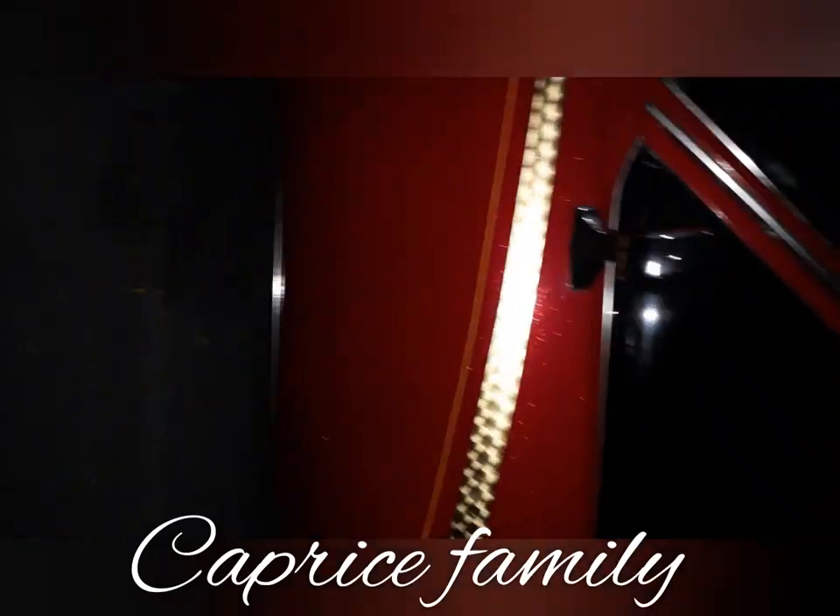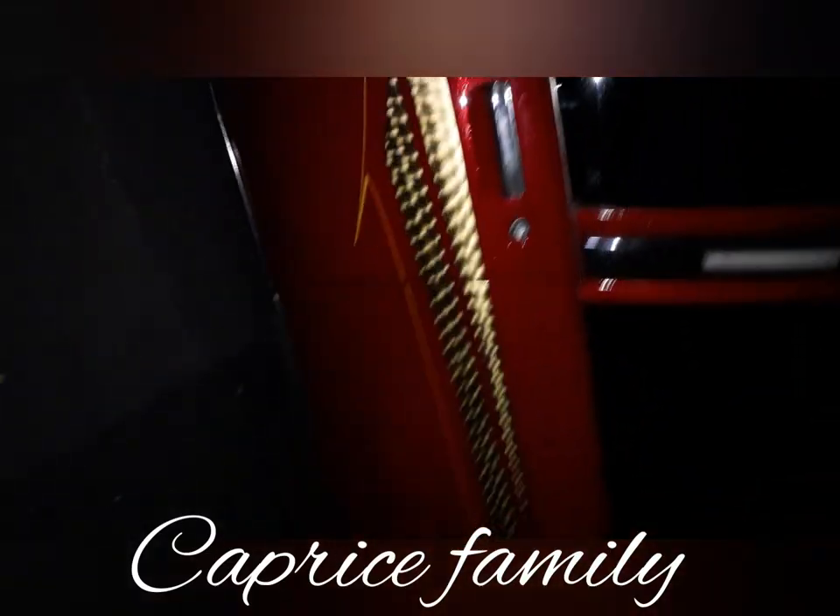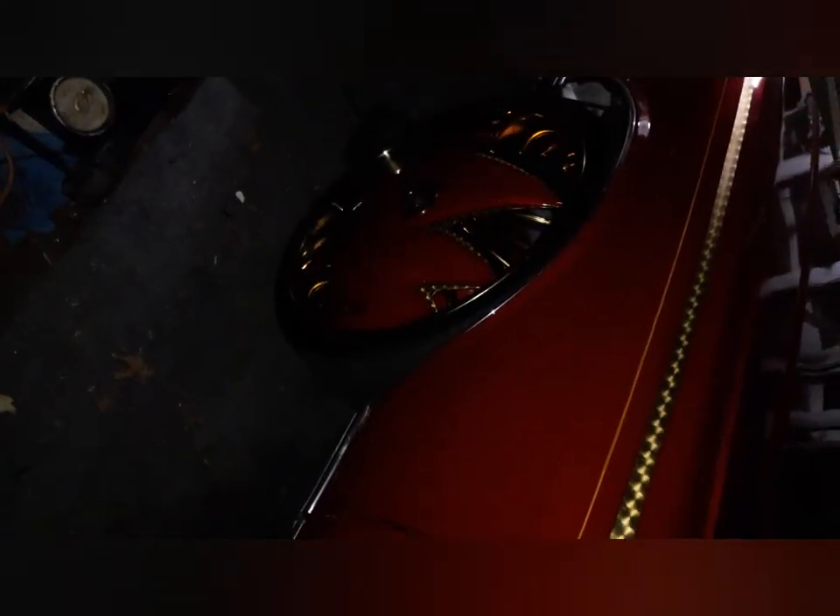Like the title says — Caprice family — we just love Caprices. I've had mine since I was 17, and she always wanted a box, so we got it. We haven't had this car long — only about two years and a few months — but the progress has been amazing. As soon as we got the car, I did a whole suspension upgrade before taking it to the paint shop.